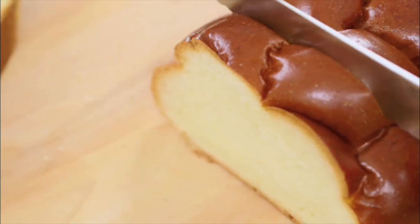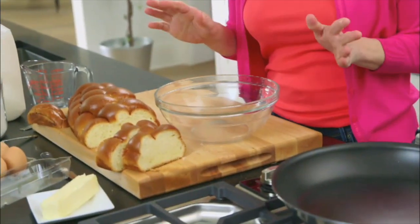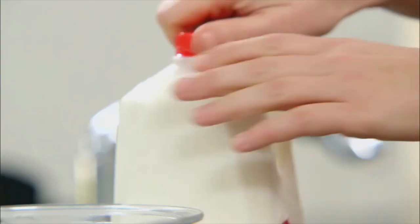It starts with our challah — nice thick pieces. Second item: the egg mixture. So easy, three ingredients. Two eggs. I like to crack them on the board instead of on the bowl, just to eliminate getting any type of shell into my egg mixture. One and a third cups of milk.